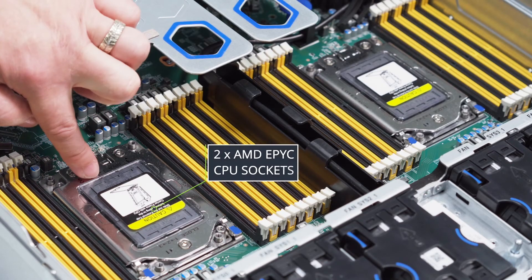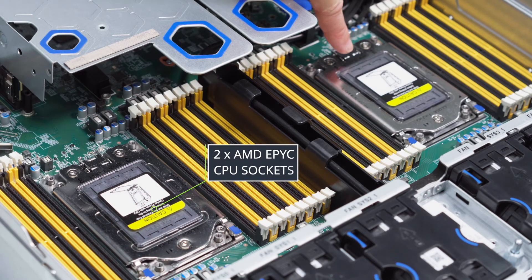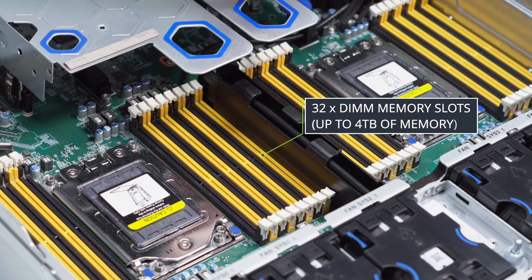Here are the dual AMD EPYC CPU sockets, along with the ability to have up to 4TB of memory.